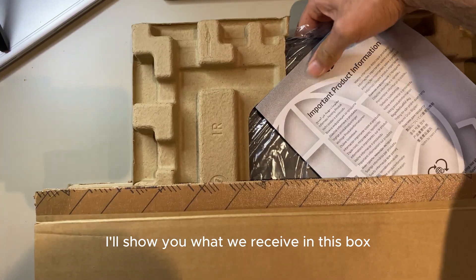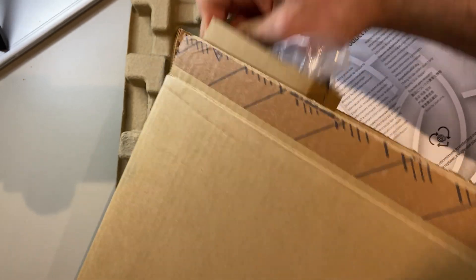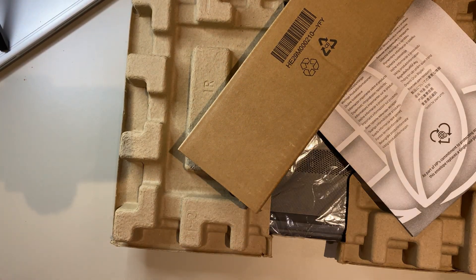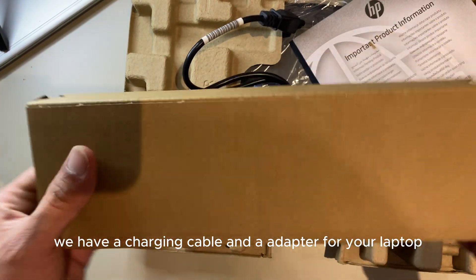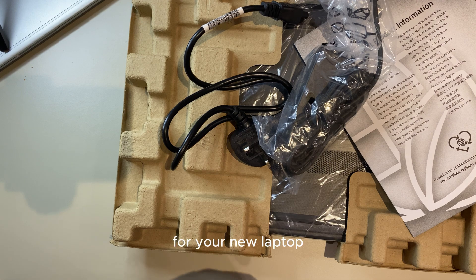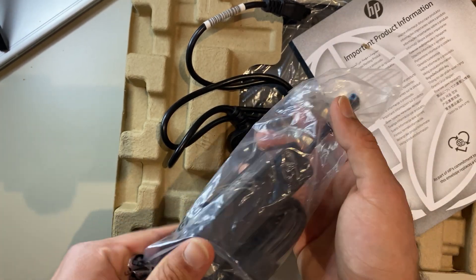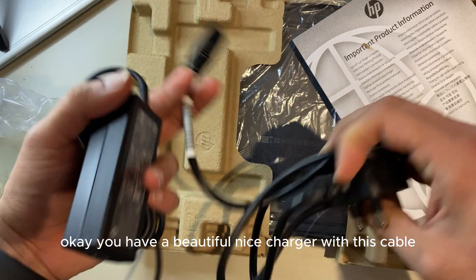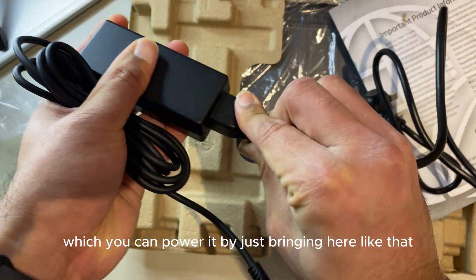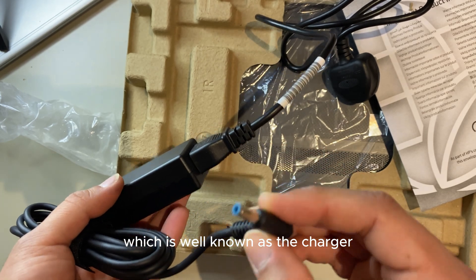I'll open it, take it out, and show you what we receive in this box. There's a charger — in this small box we have a charging cable and adapter for the laptop. Let's take this out from the package. You have a beautiful nice charger with a cable which you can power by plugging it in — the normal standard HP blue tip charger.